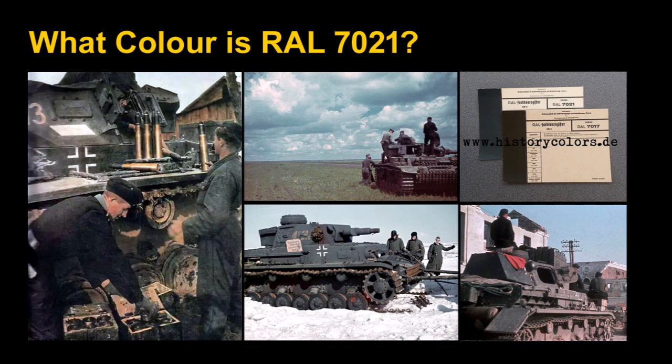The first question we have to ask is: what color is or was RAL 7021, Dunkelgrau? Your perception of that color will depend on how many actual wartime color photos you've seen, how much research you've done, and what model paint you normally use. It can range anywhere from almost black to a fairly medium-light kind of gray-blue. There are very few actual samples and even fewer color cards left in the world today to tell us what color this actually was.